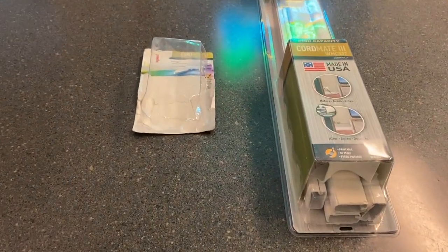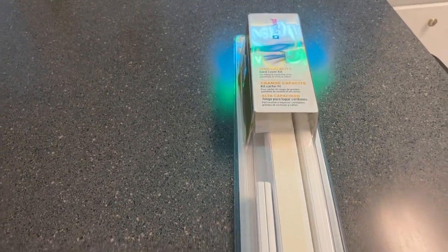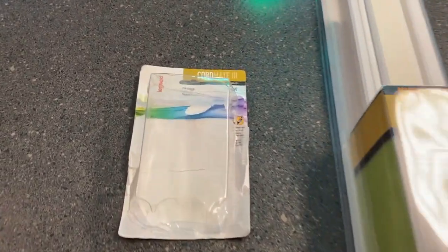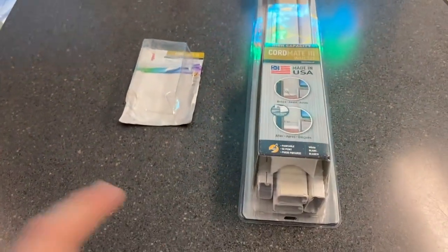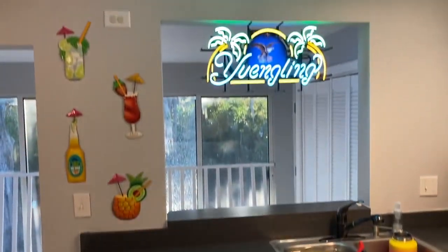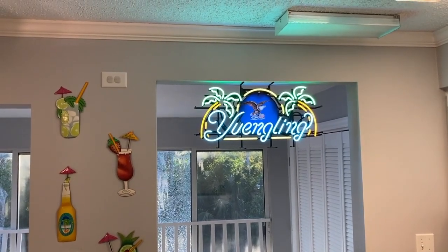If you're still watching, I do want to show you that we have hidden the cords. Down below in the comment section as well as the description will be links on where to purchase these cord-hiding kits. That one right there is for the angled adapter fittings — I used a few and put the rest inside. We have hidden the cords — you can't even see any of the power cord. Let's head to the back side and show you what we've done.